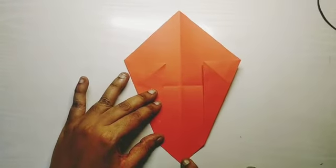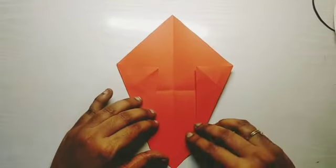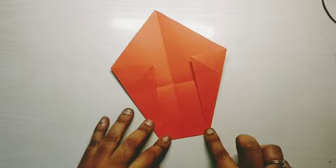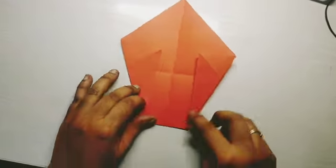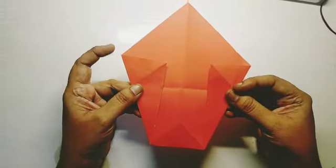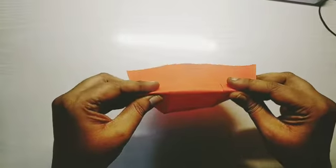Fold the end to form a small triangle. Then fold backward at the center crease to complete the lion face.